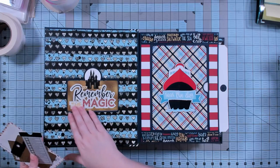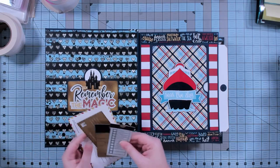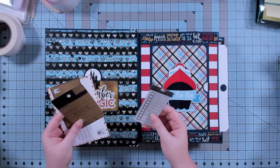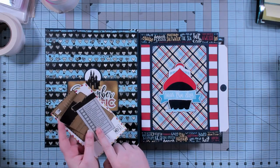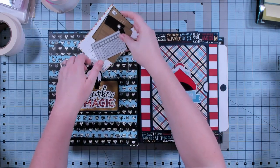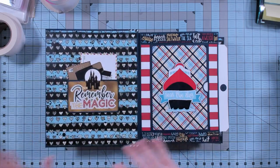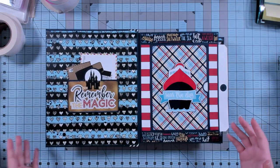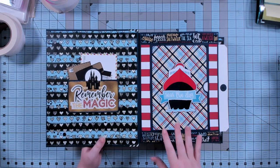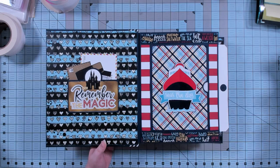I've created a little pocket here in the front to put some goodies — we've got postcard, luggage tags, to-do list, drinks, snacks, funhouse. Again, this is one of those things where you could do this fully cruise, or fully theme park, or anything you want. There's nothing about the shape of the album or the design of the album that forces it to be a school album, a cruise album, a theme park album — whatever.